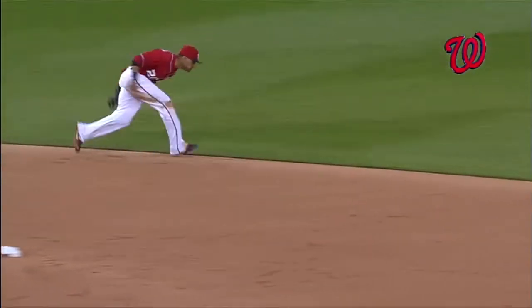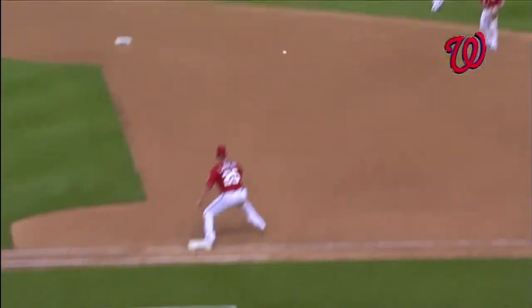Great play. Just watch the arm strength and picking up your target when you do that spin.